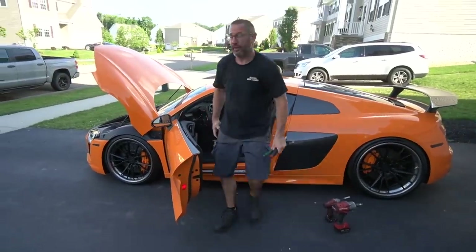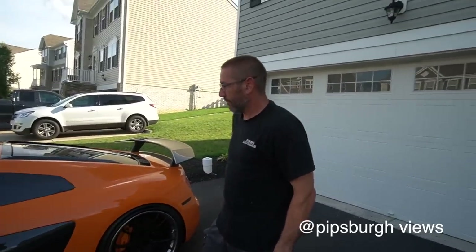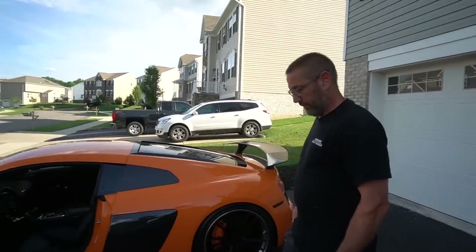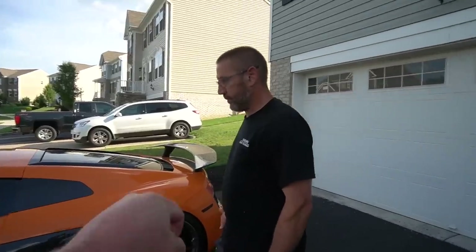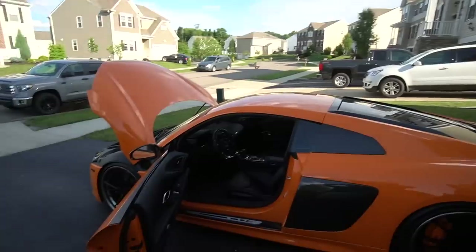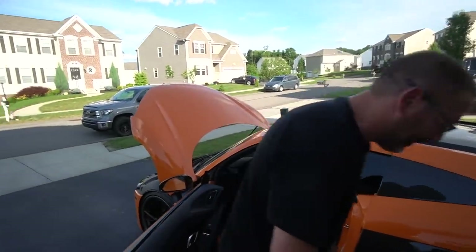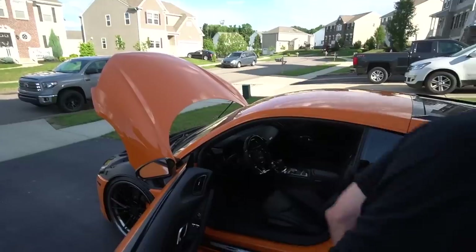That looks spectacular! Go subscribe to Brian's channel because he's about to have a new car and make fun content. Thanks for always helping me out, dude. I was contemplating doing this myself — now that we've done it, I would have definitely had a nervous breakdown. It would have taken me three days and about 14 calls to you. It's a little tricky.